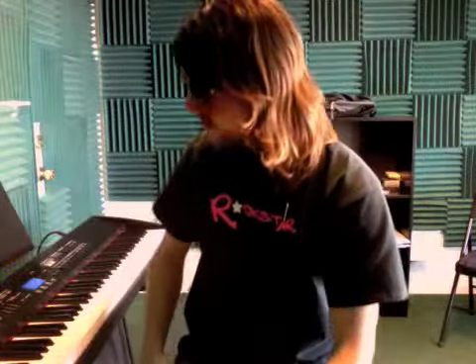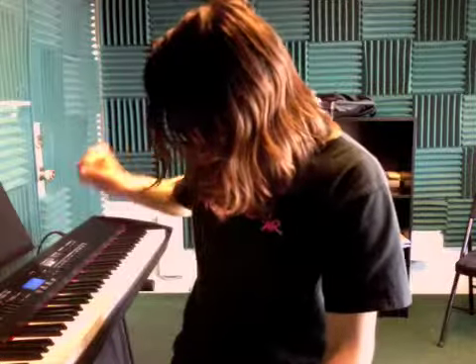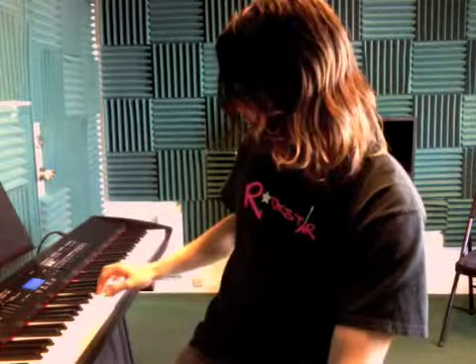Alright, so we worked mostly on Indiana Jones today, and that's coming along great. Now a key to playing it faster, which we worked on today, is keeping your hand low when you're jumping up to the higher notes.